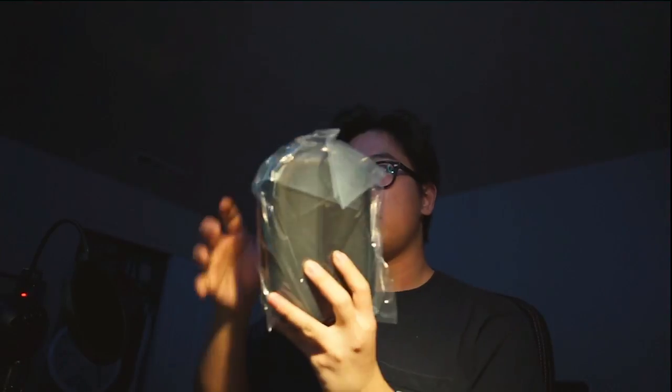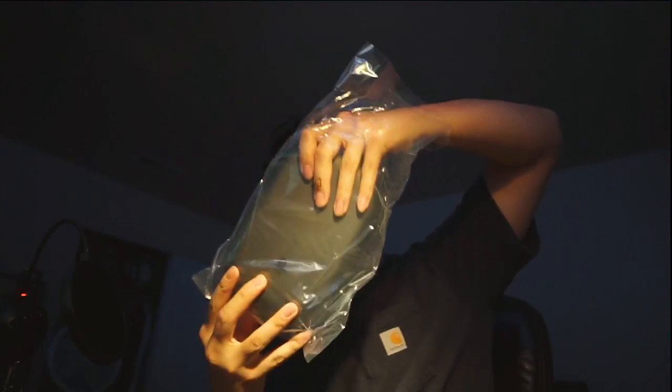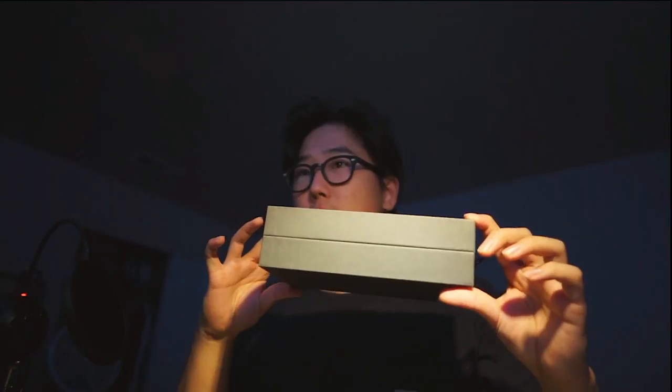And here it is, wrapped in plastic. I think the original Bose QuietComfort had a box that was kind of square cube-ish, but this is very, very light. So that's it — a leather feeling case, that's all.